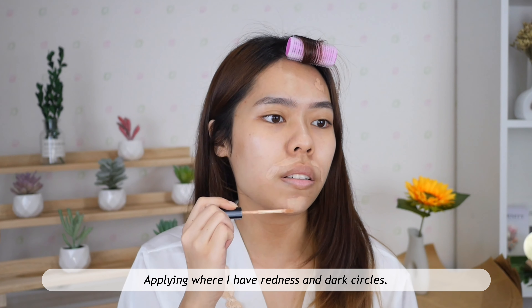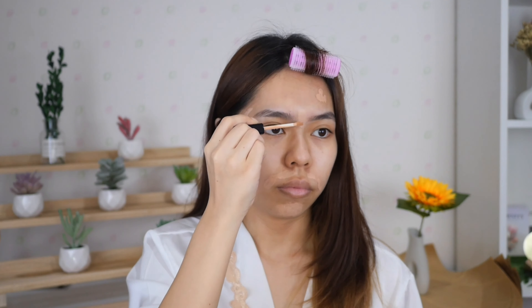For the makeup, I'm gonna start by using the concealer with the shade that matches my skin tone. I apply it where I have redness and dark circles, except for the under-eye areas, because I'm gonna use a lighter shade for that. Then I'll blend the concealer with this concealer brush from Sigma.